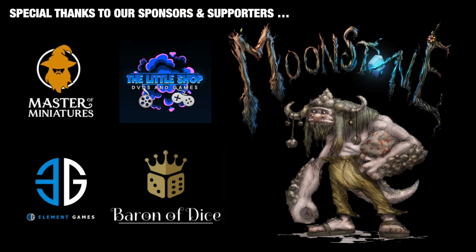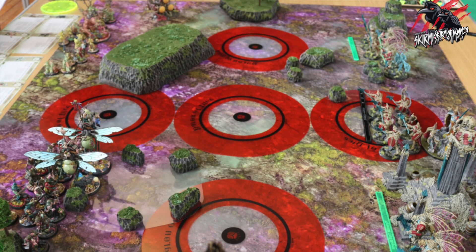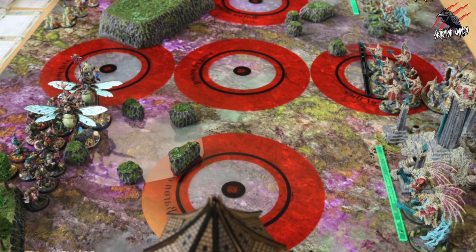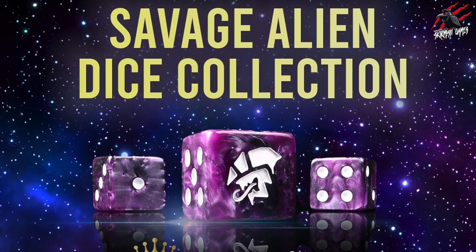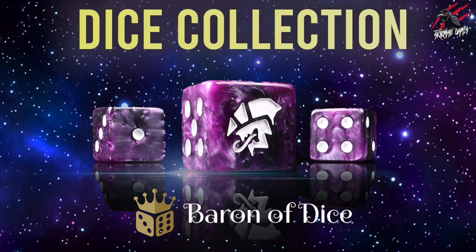Before we get started, a massive thank you to all my sponsors and supporters for helping me keep going with these daily videos, and a huge thank you to you as well for following their links and supporting me here on the channel. A big shout out to Baron of Dice for an awesome collection of dice, but also these objective markers — these have been game changers in my recent Age of Sigmar and 40k tournaments. They've just sent out an email for a brand new dice as part of their Savage Alien Dice Collection. If you'd like to check it out, links are down below.